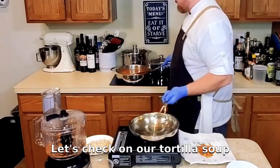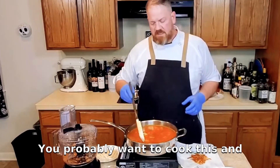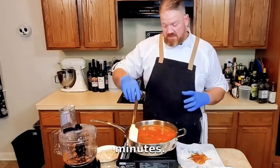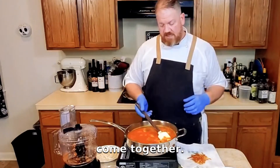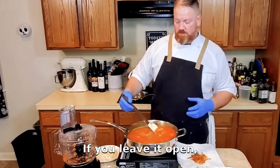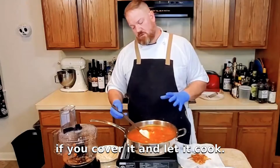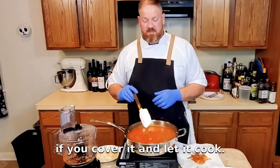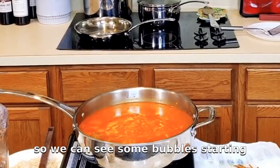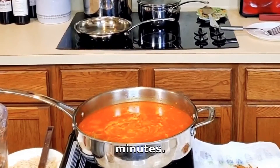Let's check on our tortilla soup over here — we've got a little bit of steam going on. You probably want to cook this and let it simmer for between 20 and 30 minutes so those flavors can really come together. It's up to you if you want to cover it or not. If you leave it open, you're going to concentrate those flavors and the soup is going to get stronger. If you cover it, it's just going to keep all of that moisture inside. We can see some bubbles forming and we're going to set a timer and we'll be back in about 15 minutes.